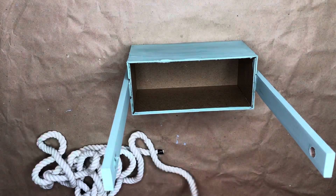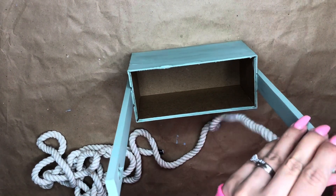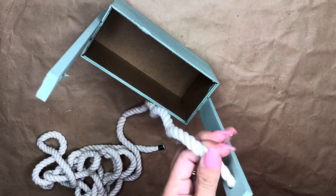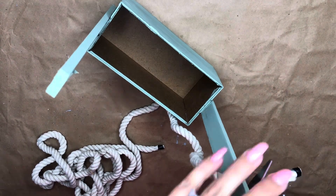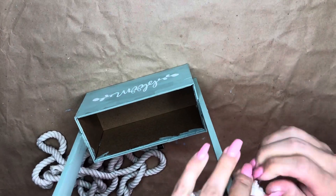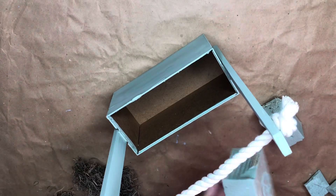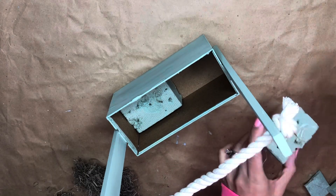Now I'm going to take my nautical rope, run it through the holes, and create a knot on each end — it's a very easy, simple step. Once that's done I'll just trim whatever I don't need and do the exact same thing on the other side. If you don't have a drill, you could glue another piece to the top as a handle, or wrap the nautical rope around the outside instead — those are just a couple of ideas.